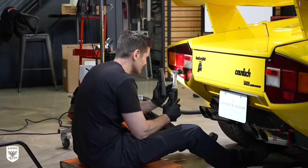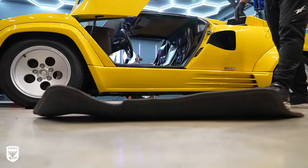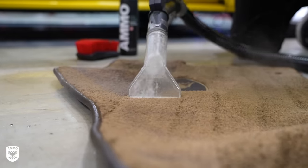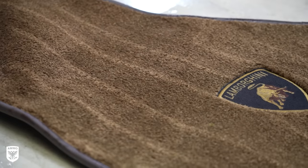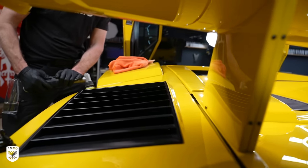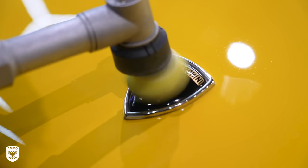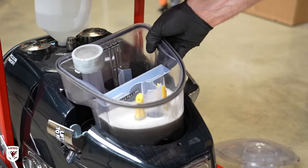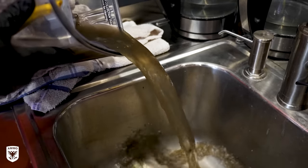Afterwards, I polished the smaller sections with my one-inch polisher. Then I coated the wheels while Renan shampooed the removable carpet mat.